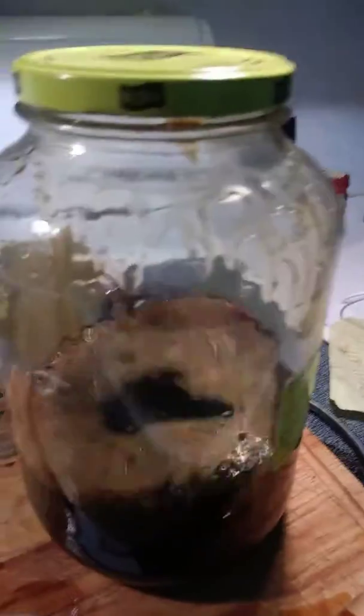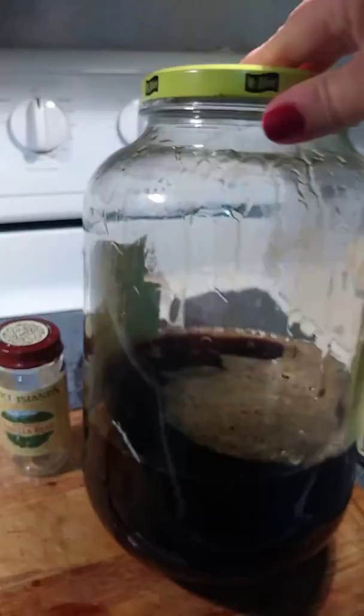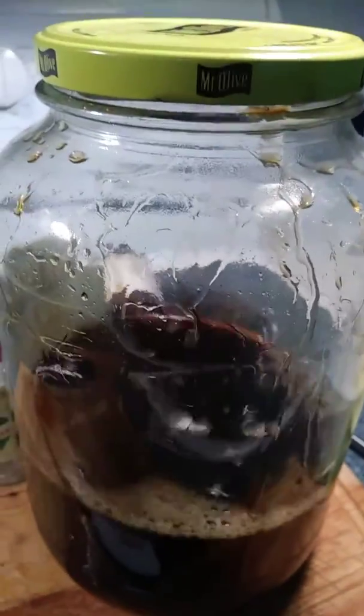Let it ferment. Put it in a dark closet. It should be ready for Christmas. This is my first of three batches that I'm making. Happy Kahlúa Day!